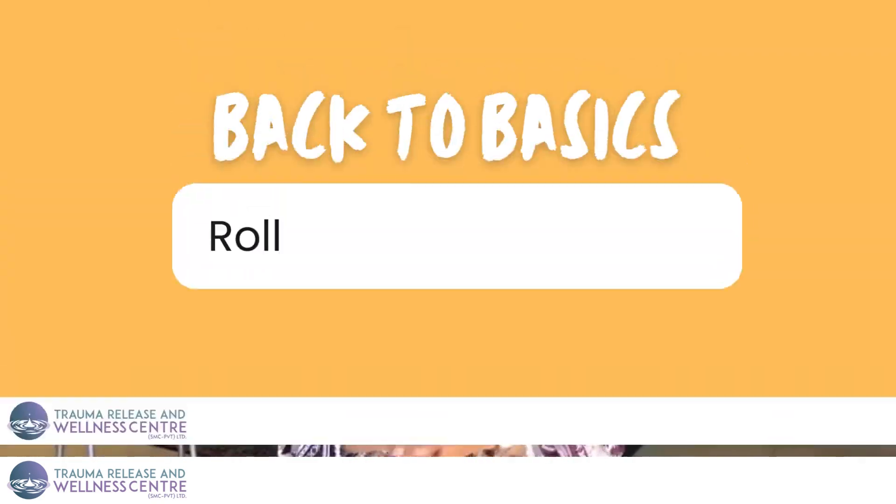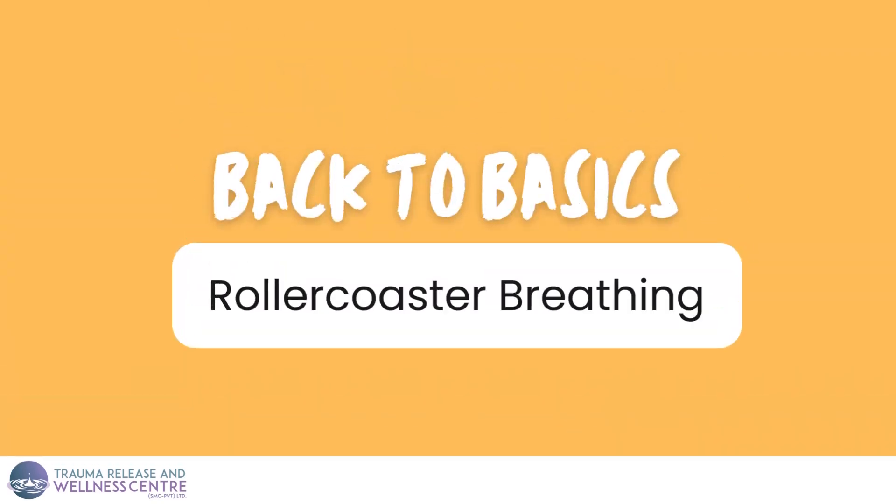In this episode, I'll be introducing you to a wonderful breathing technique called rollercoaster breathing. The way it goes is that you hold your hand up like this and go about it as if it's a rollercoaster. As it goes up, you inhale, and as it comes down, you exhale.